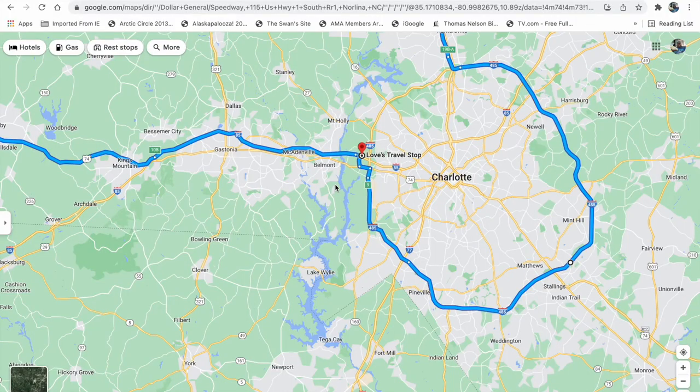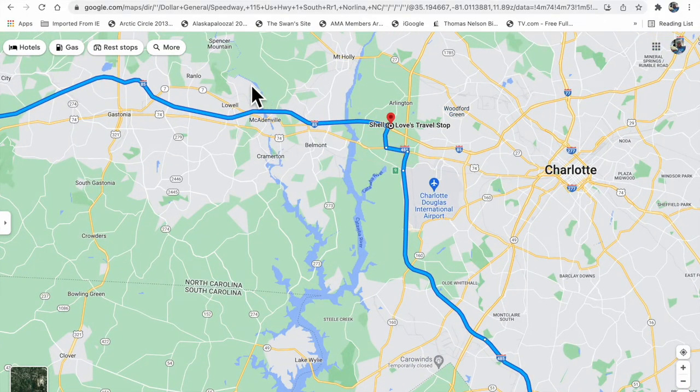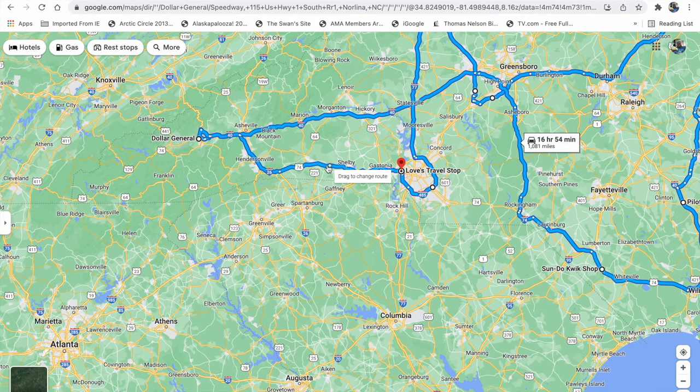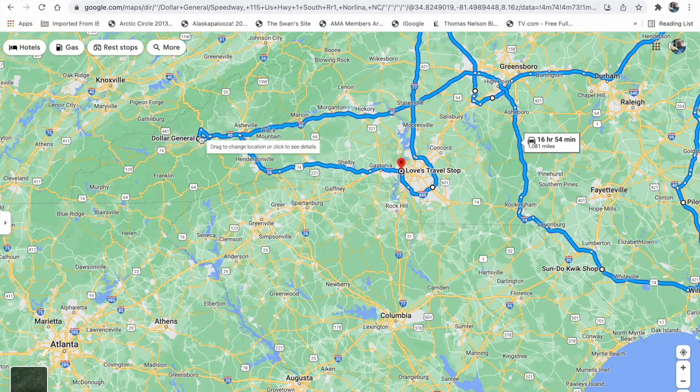Let me show you a route I've built on the computer. I'm planning an in-state iron butt entirely inside North Carolina. My start point is at a Love's Travel Center about 15 miles east of where I live — I know it's open 24 hours and I can get a receipt there at both the beginning and end of my ride. My plan is to head to the mountains of North Carolina, going up through Gastonia on Highway 74, hitting Interstate 26, then I-40 where there's a TA Travel Center that will be my first fuel stop.